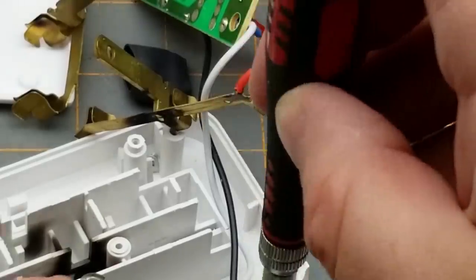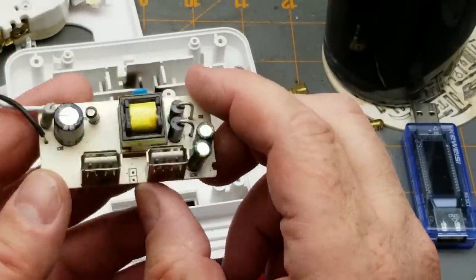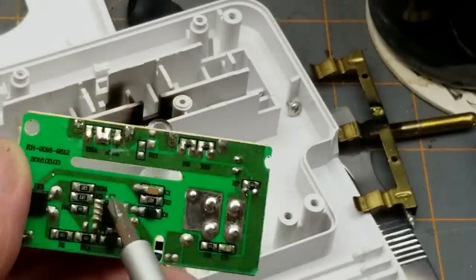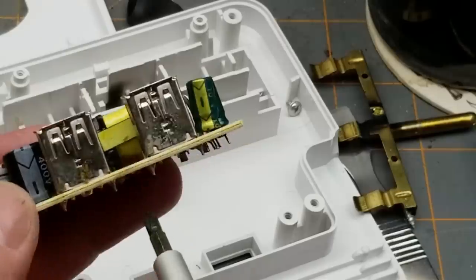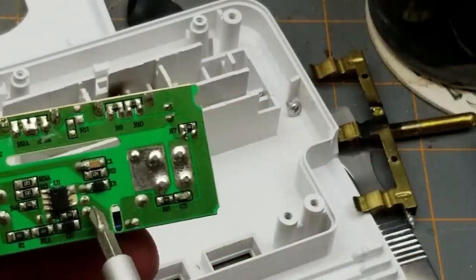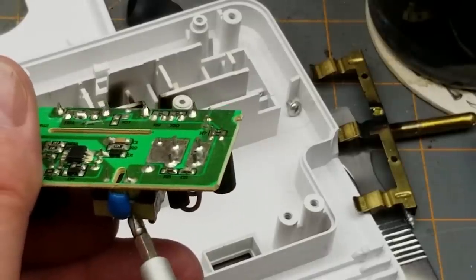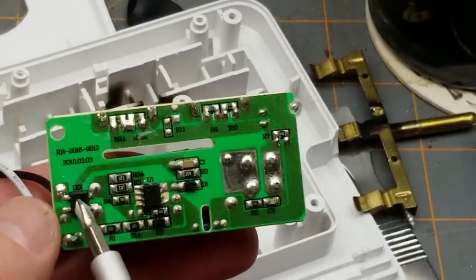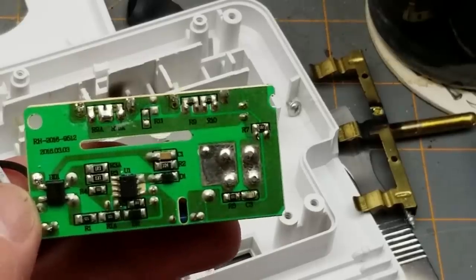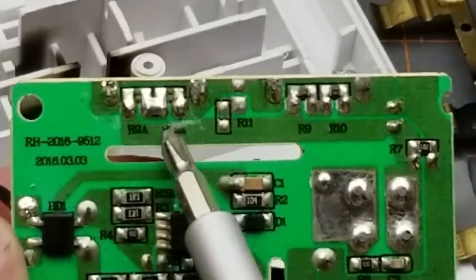On to the USB charger — just one screw holding it in. The two USB ports have a good separation slot between them. The transformer pins are there — it's got pretty decent primary-to-secondary separation compared to some I've seen, with a slot there too. Bridge rectifier, capacitor over the top, some passives, and the main controller IC.